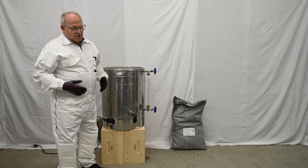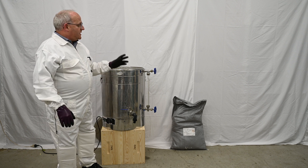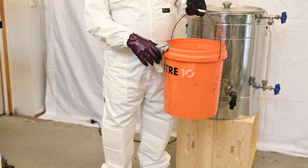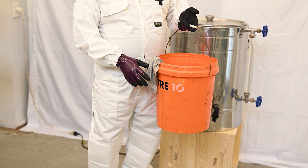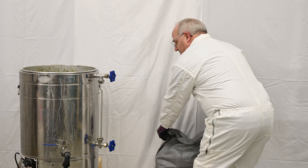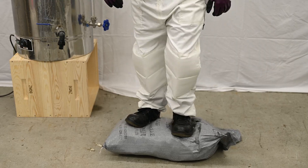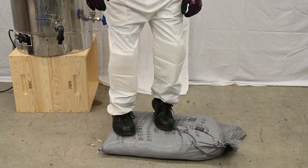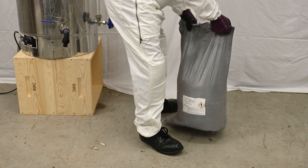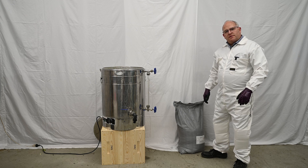The required PPE is overalls, eye protection, nitrile gloves, and while handling the actual acid — because it can be dusty — you need a dust mask. We also need to have a bucket of water and a cloth nearby in case of any spill, so if we get acid anywhere on us it's very quick and easy just to wipe it off with water. You can also wash your gloves in it. Before you put the acid in, it can be a bit lumpy so you just need to break up the lumps.